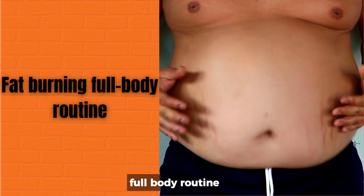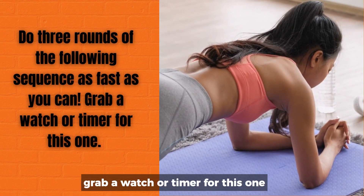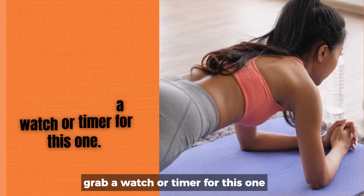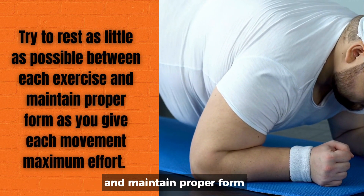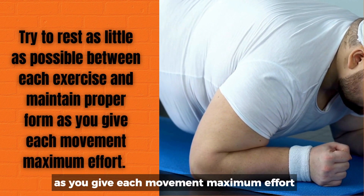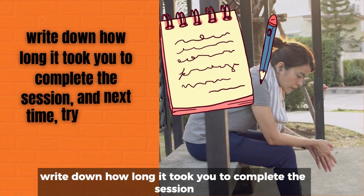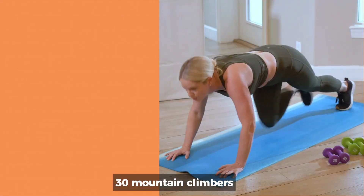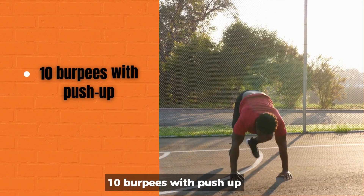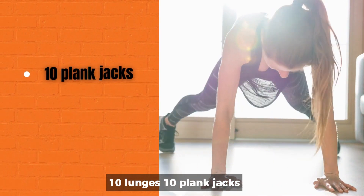Fat-burning full body routine. Do three rounds of the following sequence as fast as you can. Grab a watch or a timer for this one. Try to rest as little as possible between each exercise and maintain proper form as you give each movement maximum effort. When you finish the routine, write down how long it took you to complete the session and next time, try to beat your time. The sequence: 30 mountain climbers, 10 burpees with push-up, 30 seconds of knee-tuck jumps, 10 lunges, 10 plank jacks.